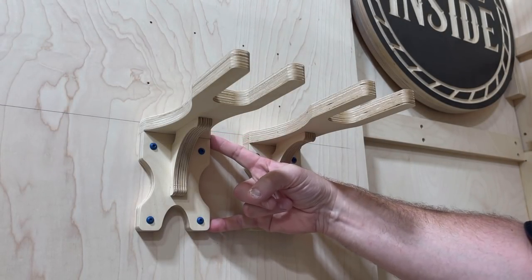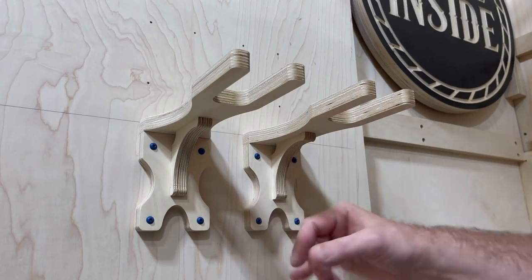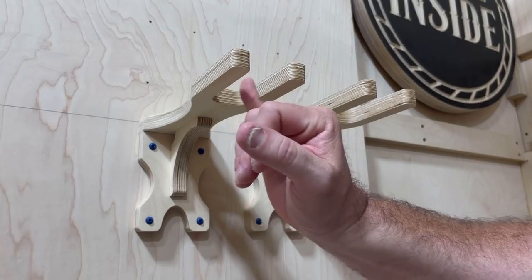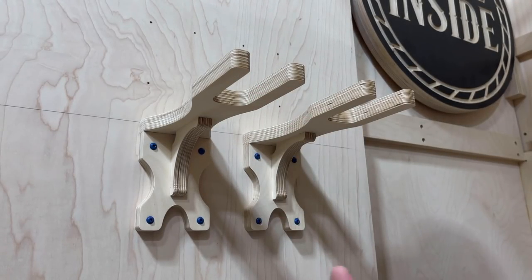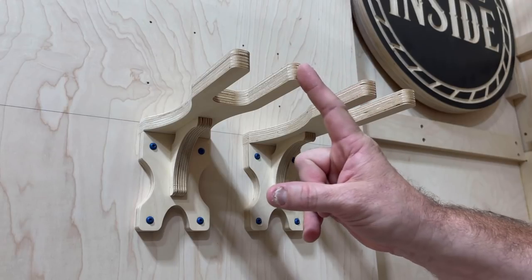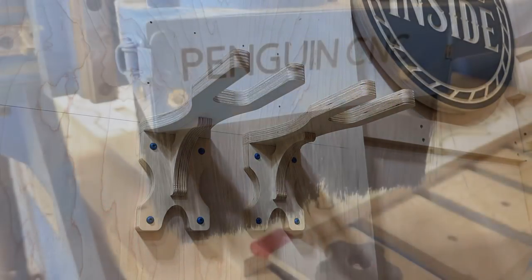Here's the final product. This piece is a little bit longer for better stability, you cannot see any exposed dados — it just looks good, more polished. The throat here to hold the tool is a little bit wider, which accepts every major tool company's drills. And there's a little feature I'm going to show you depending on how far apart you space these, where you can customize this system — check it out.